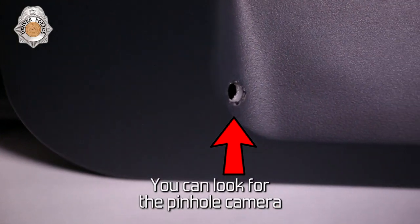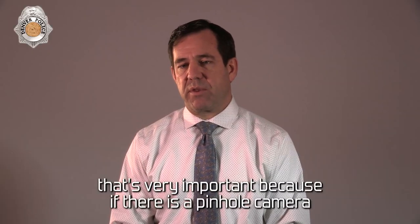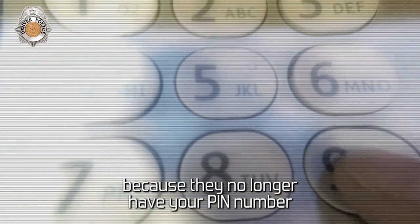You can look for the pinhole camera, but they're very hard to find. Put your hand over the top of the keypad as you're punching the numbers in. That's very important because if there is a pinhole camera and you at least obstruct the view, it's going to prevent them from victimizing you because they no longer have your PIN number.